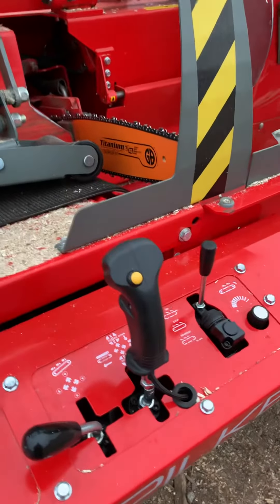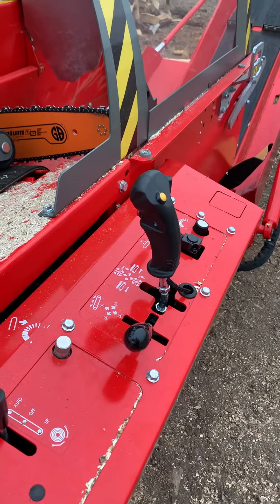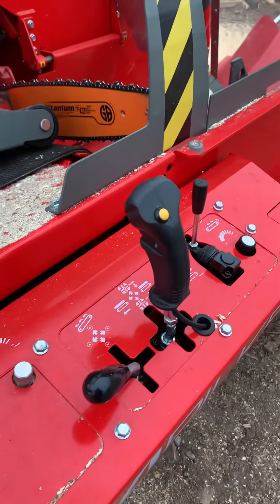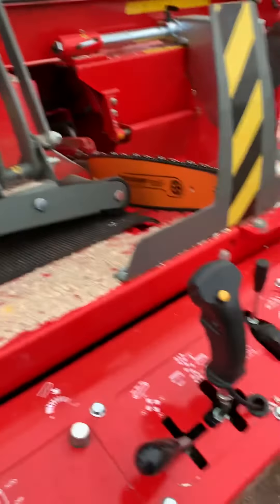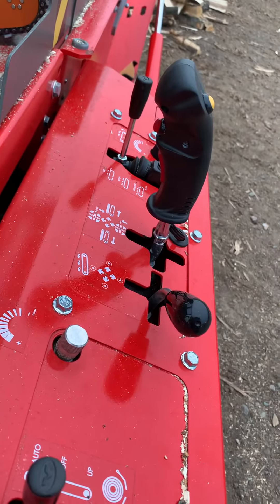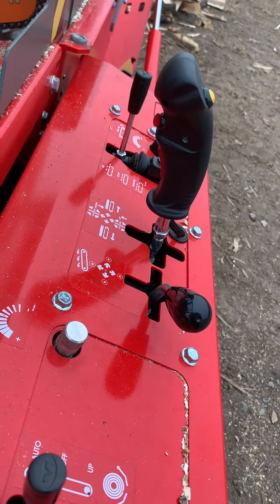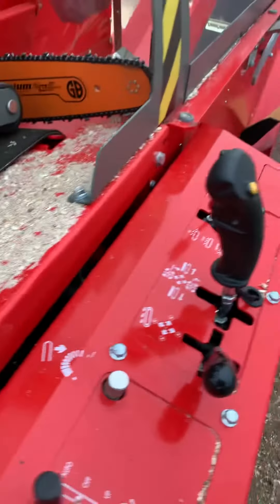The entire saw feature and splitter feature is controlled via the joystick. The yellow button raises the hydraulic log clamp. The red button activates the splitter cycle, and the bottom red button is used to control the saw mechanism.